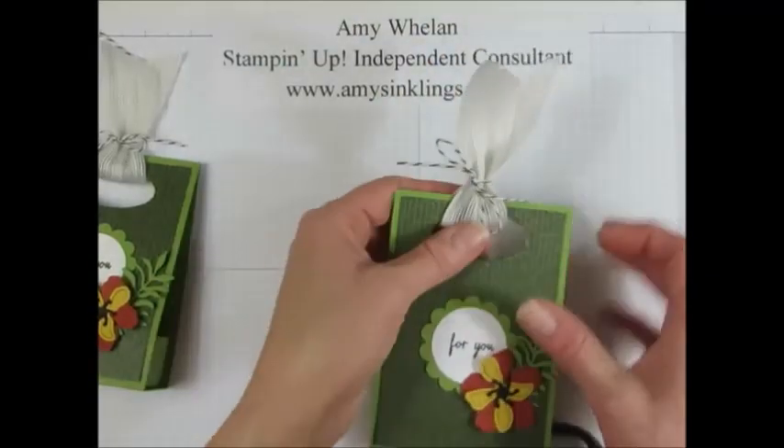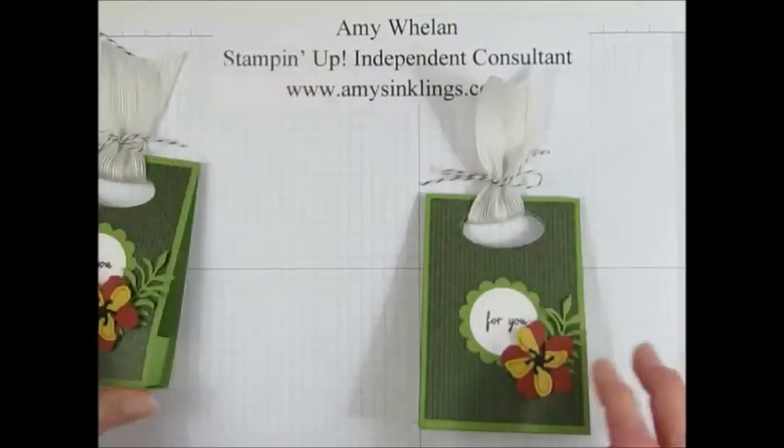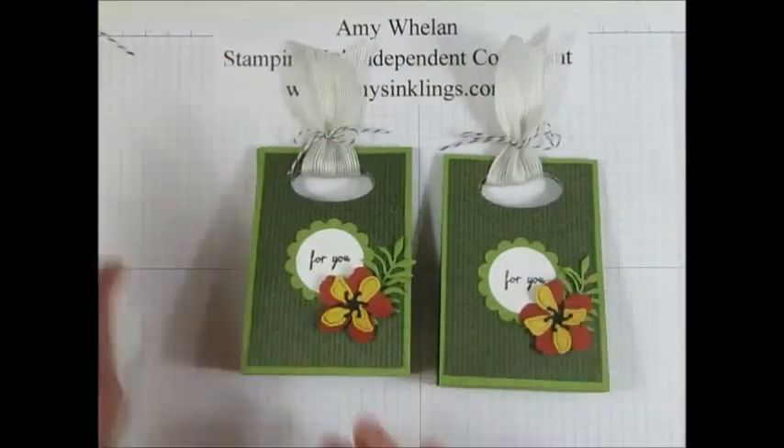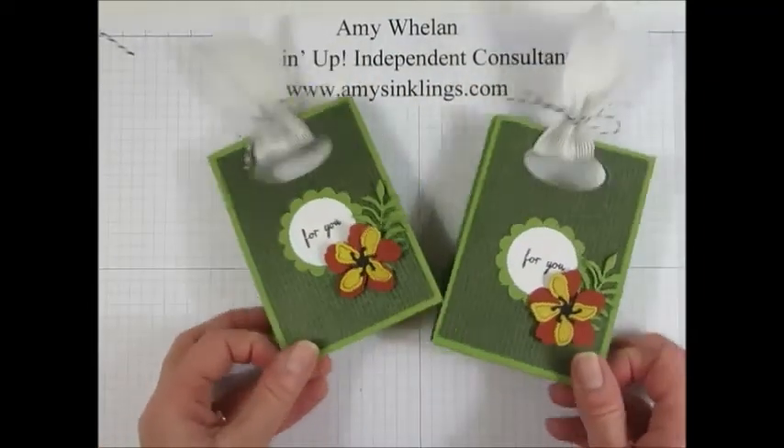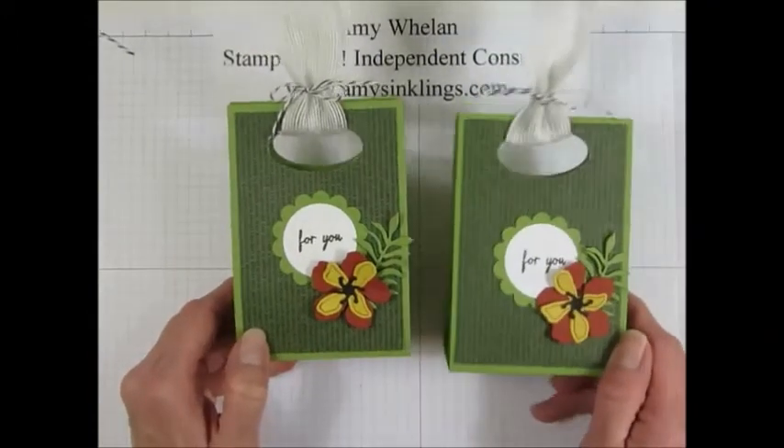What do you think? Isn't that adorable? Now on this one I stamped the greeting in black, and on this one I stamped it in Mossy Meadow. Which one do you like best? I think I like the black best.